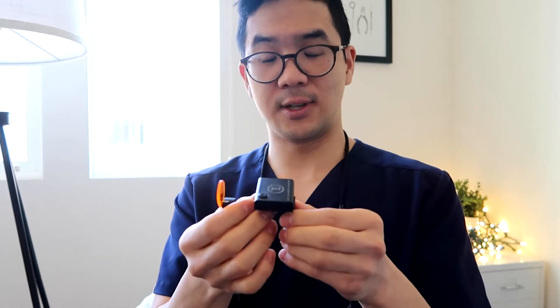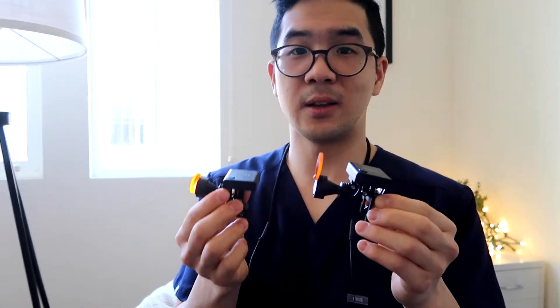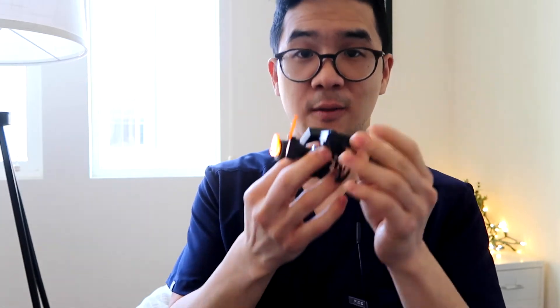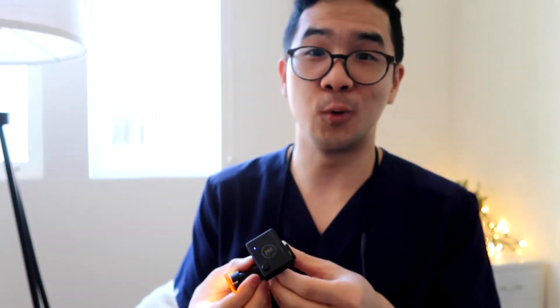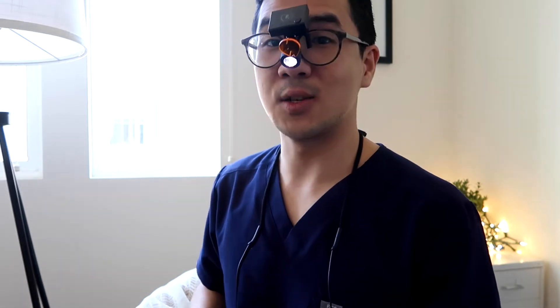The cool thing about this light leads into the second consideration, which is: is it corded or is it wireless? Now this one's wireless, and so is this one over here. The difference between these two is that this one also has a battery pack that you can take off and put on if one happens to run out of batteries. Which is why I like these portable ones so much — say that you're assisting one of your colleagues and you just don't want to put on your whole entire loop because these things are wonky. You can do this and still get enough light to view what your colleague is doing and also provide a little light.